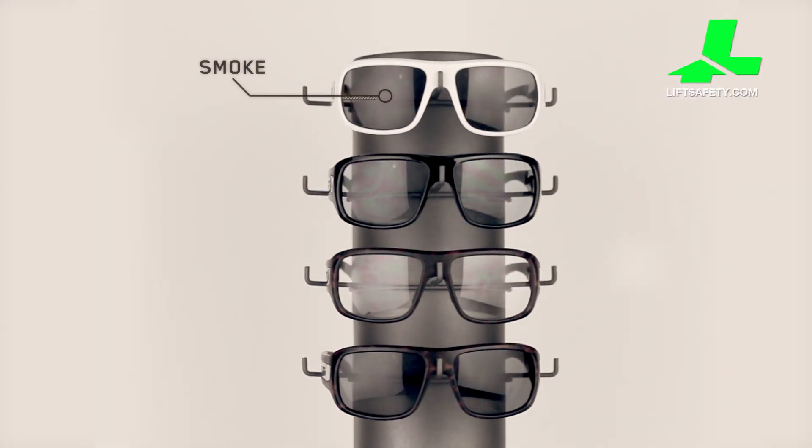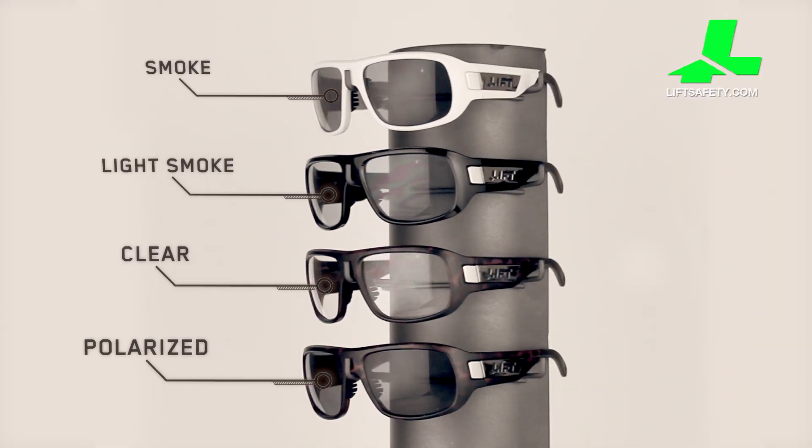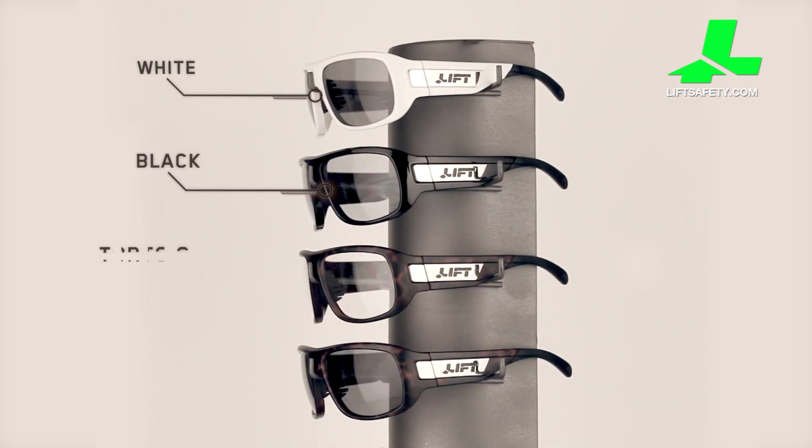Lenses come in smoke, light smoke, clear, and polarized. Available frame colors are white, black, and tortoise.